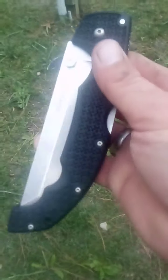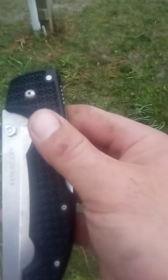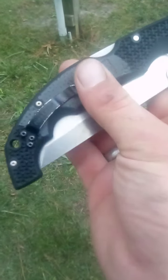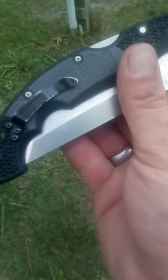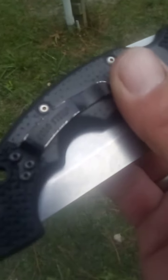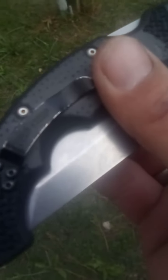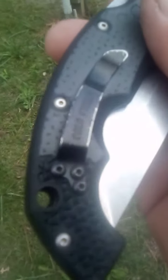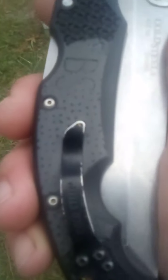This is the same knife that I epoxied under the pocket clip because of the aggressive texturing. You could not clip it to your pocket, and if you managed to wrestle it on there, you couldn't get it out without yanking and shredding up the fabric of your pants or shorts.